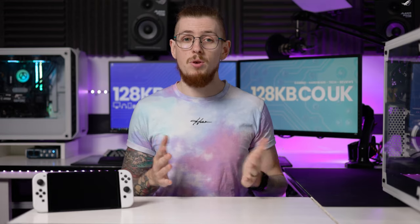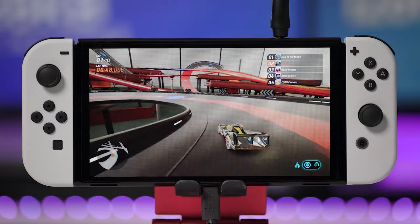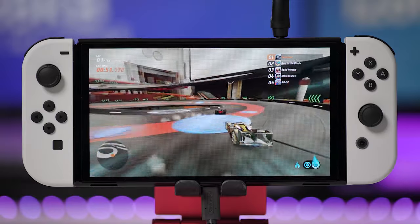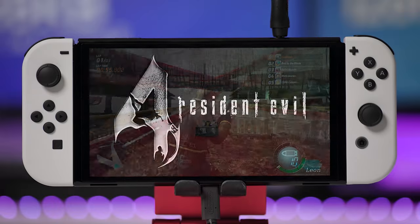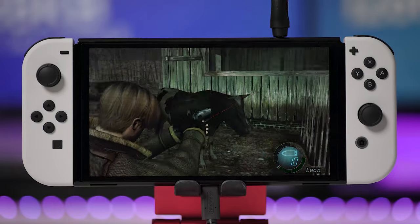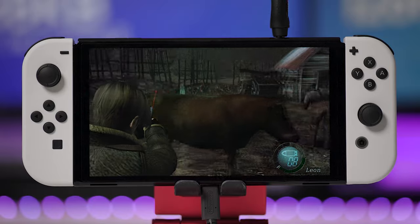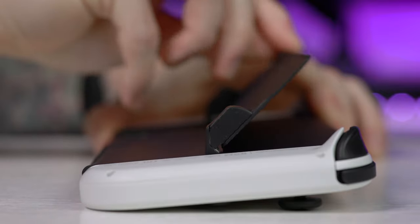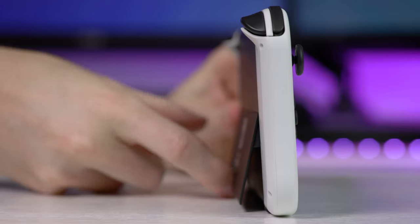If you play just handheld mode, I cannot stress enough how much better the improved speakers are, and also that screen — it honestly looks amazing. No video can truly show you how good the screen looks until you see it in person. So if you play mainly handheld or a mixture of handheld and docked, I still think it's an improvement enough to warrant upgrading. You're not going to outlay the entire price again because you could sell or trade in your current Switch and get pretty much half the price back.